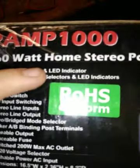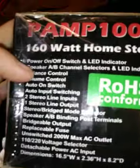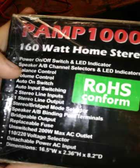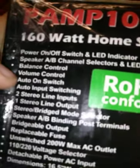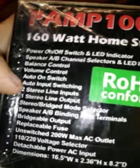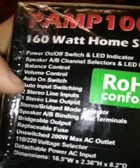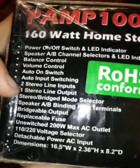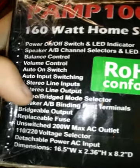There's a picture of it on the box, not too much else, just specs: speaker on/off switch and LED indicators, speaker AV channel selected and LED indicators, bounce control, bounce control audio out switch, auto input switch, two stereo lane input, one stereo lane output, stereo bridge mode select — yeah, it just goes on and on.